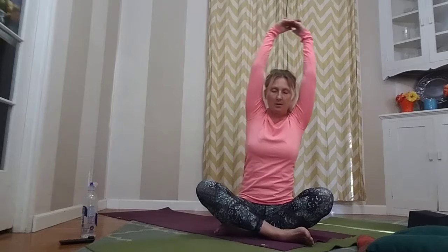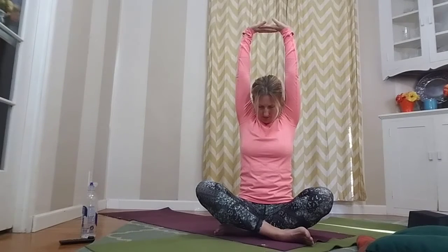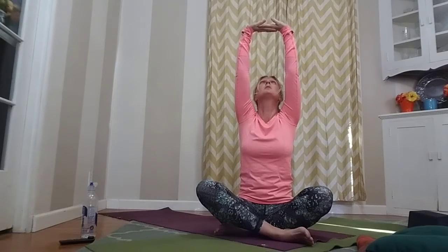Bring back to center, reaching arms up. Clasp your hands and rock a little bit side to side with arms in the air. Your arms might get tired — that's okay, you can release and come back up. Bring to center, pressing palms and arms towards the sky. Drop that chin to chest, then lift that head up and look towards the hands. Again — drop that chin to chest, lift that head up, look towards the hands. As you look up, release and let your arms drop down.